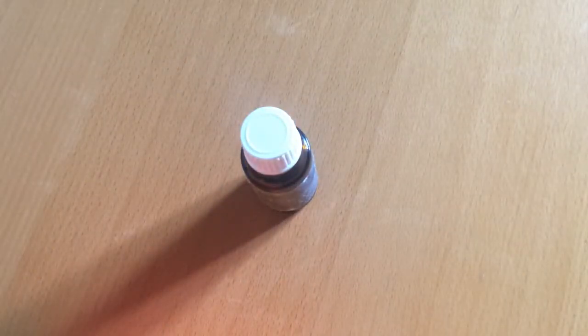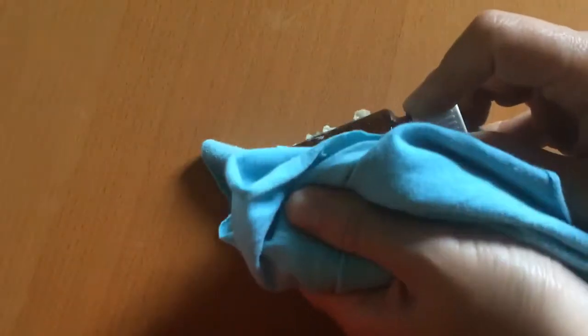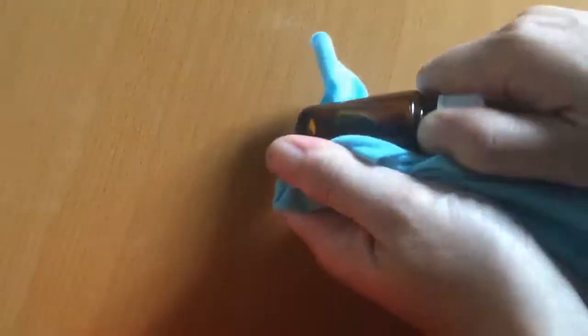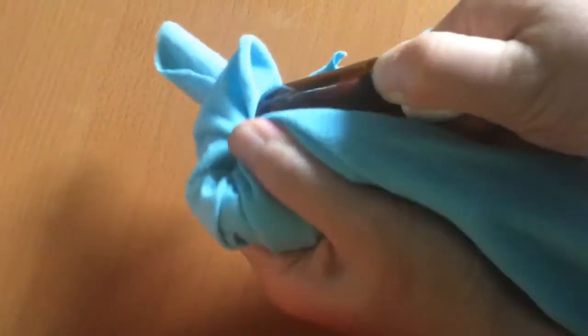Then set it aside and wait a couple minutes. If you wait about a minute you'll still be able to remove it — it'll just take a little bit of elbow grease and possibly more essential oil. I waited about 15 minutes and the whole thing just came right off.